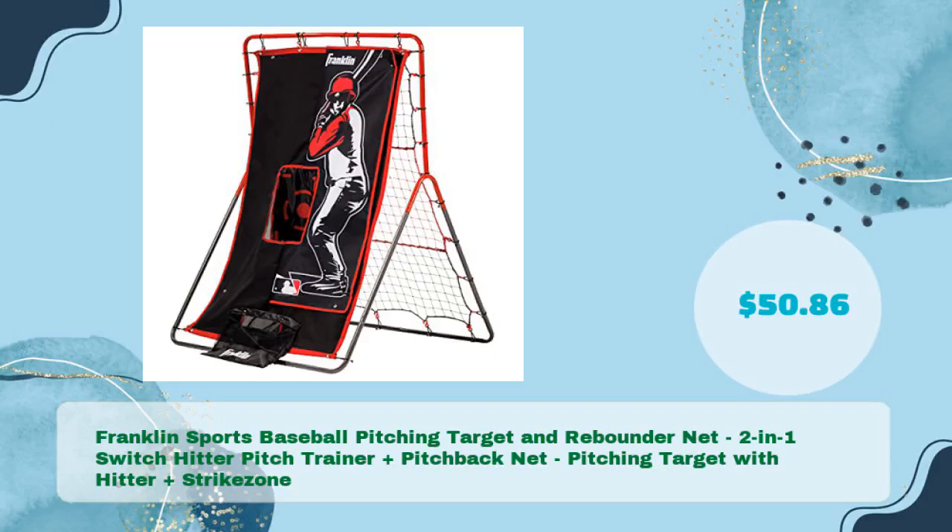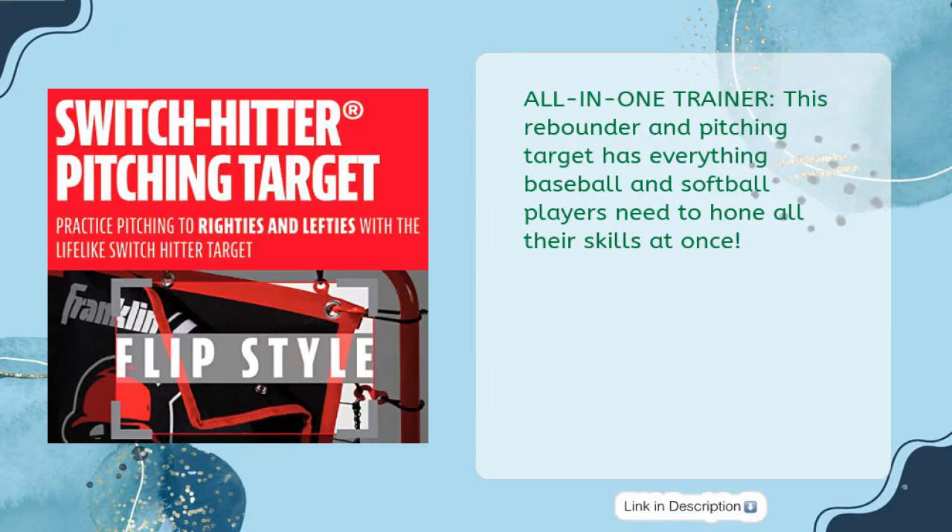Third on our list is the Franklin Sports Baseball Pitching Target and Rebounder Net — a 2-in-1 Switch Hitter Pitch Trainer plus Pitchback Net, featuring a pitching target with hitter and strike zone, priced at just $50.86. This all-in-one trainer has everything baseball and softball players need to hone all their skills at once.